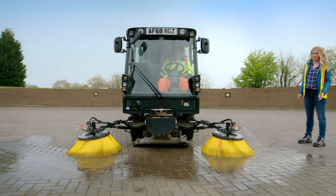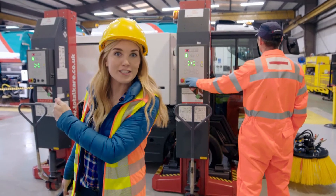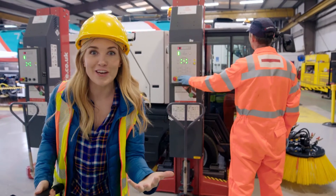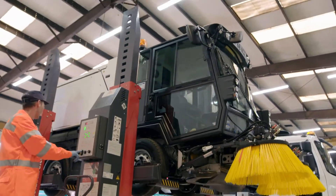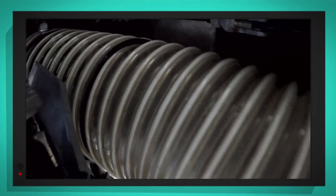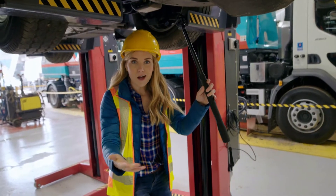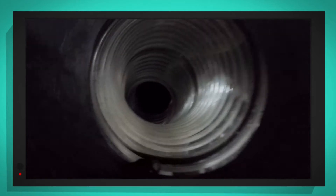There's one other thing I want to show you, but it's underneath the road sweeper. This is Andy — he's going to raise the road sweeper off the ground using these red machines called column lifts so we can look underneath. And I've put my special camera on a long pole so we can get a closer look. Can you see that clear pipe just there? That's called the suction tube, and it's attached to this part — it's called the nozzle box. It's their job to suck up the dirt and litter. The dirt and litter goes through the nozzle box and all the way up the suction tube into the road sweeper.